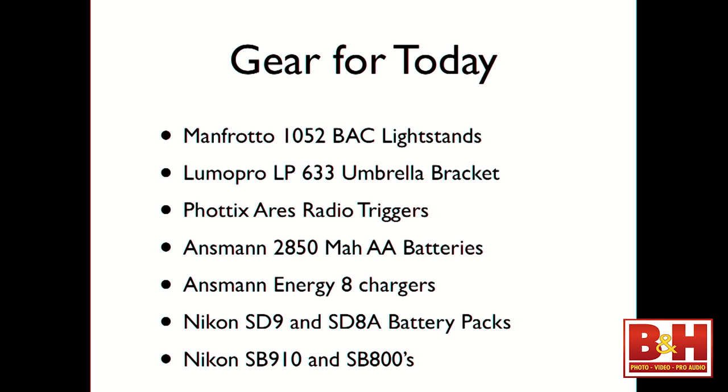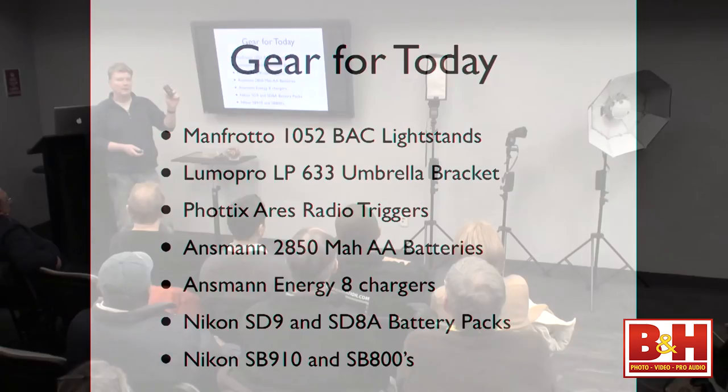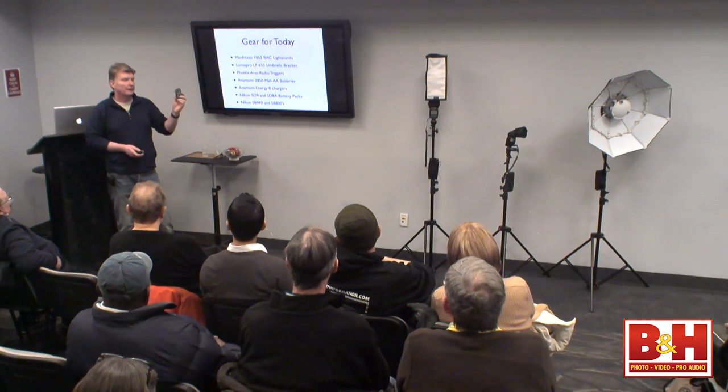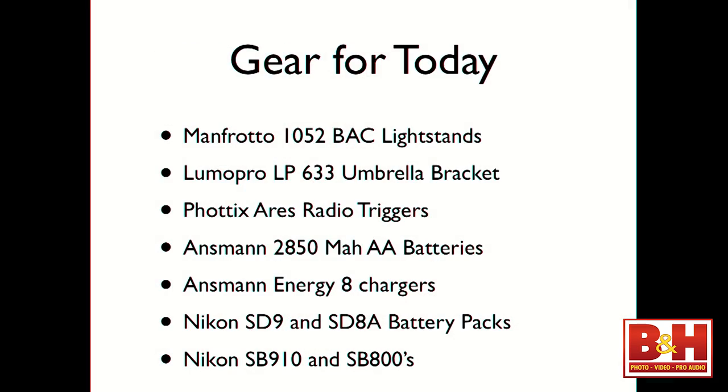We're using Phottix Ares radio triggers today. The Ares is a basic trigger — it just tells the flash to fire, and every camera will work with it. I've shot with my Nikon, a Canon 5D Mark II, and a Phase One 645 DF with one of these, and it worked perfectly. The batteries in my flashes are Ansmann 2850 milliamp, using Ansmann chargers. We're also using Nikon SD9 and SDAA battery packs, and Nikon SB910 and SB800 flashes. All my batteries are fully charged; if a flash isn't recycling fast enough I have a full bag of spare batteries.